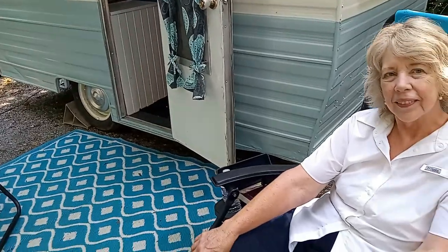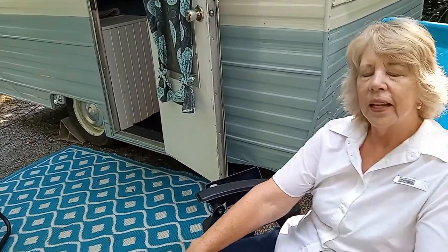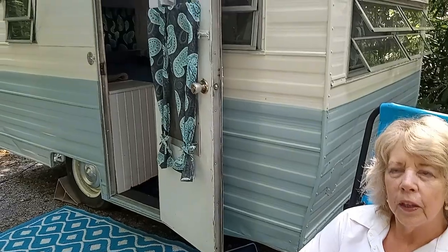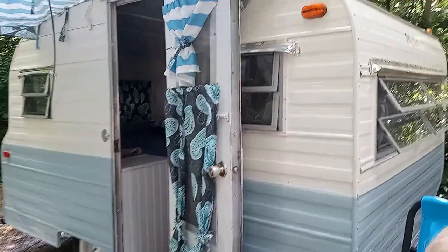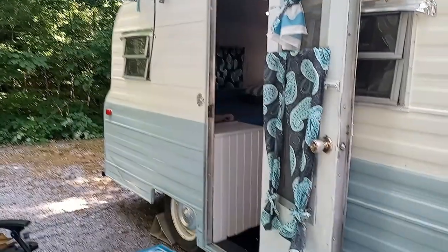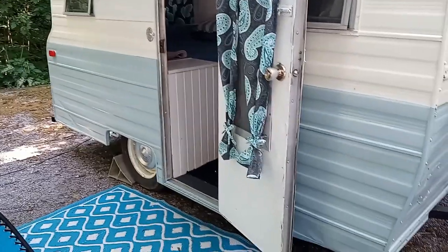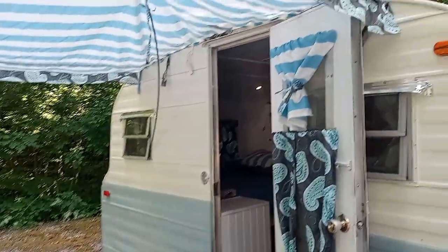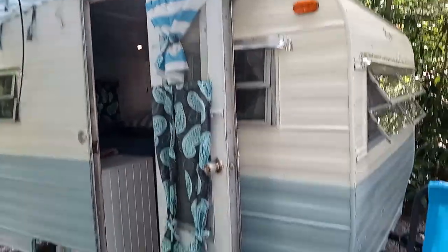So tell me, what year is the camper? It's a '73 Playmore. I've had it about four years and bought it from a family in Irwin, Tennessee. It was in pretty rough shape when I got it — it was completely gutted inside. So I got to restore it back to the way I wanted it and make it useful.